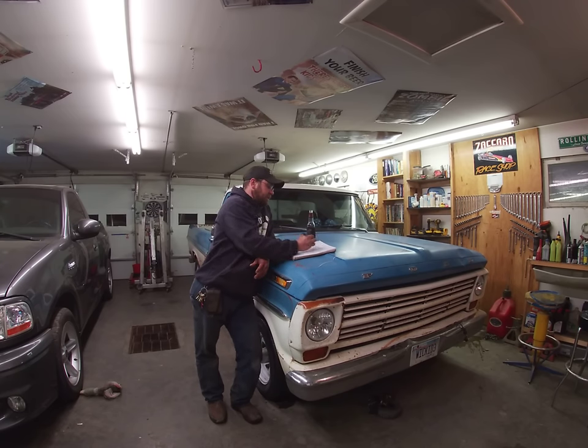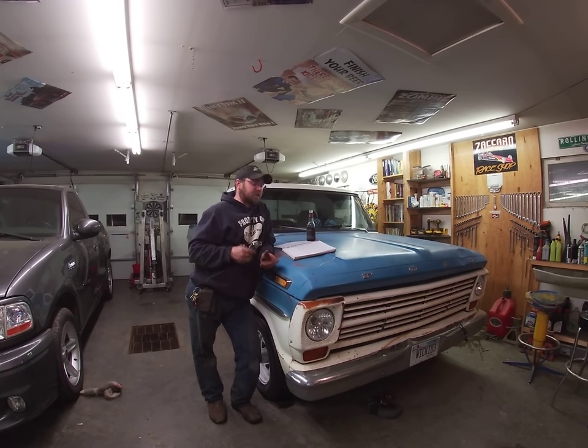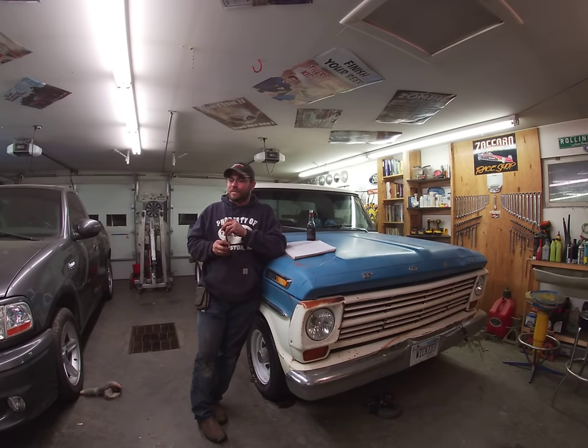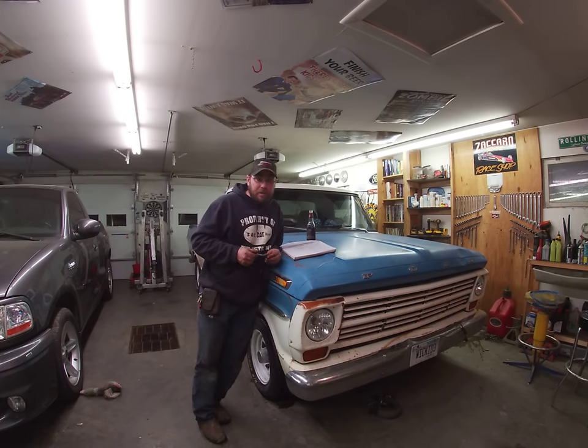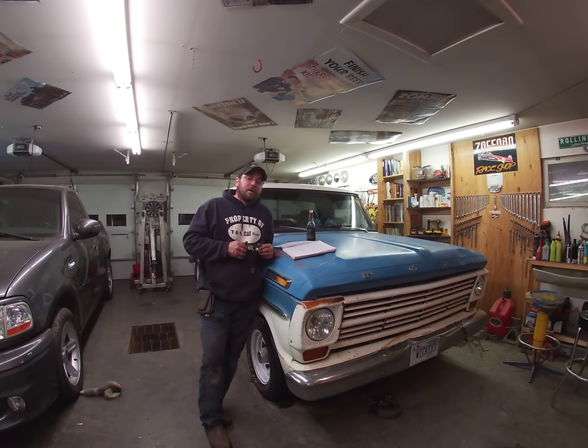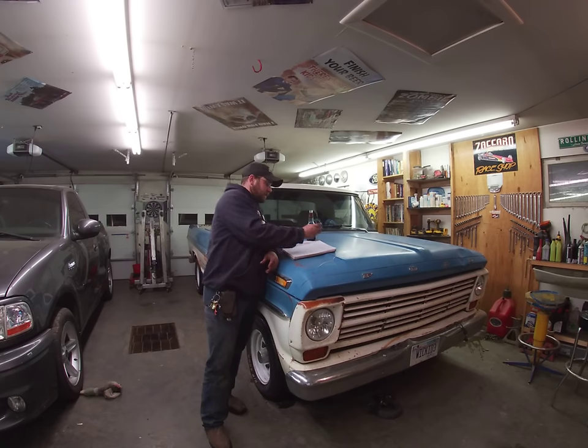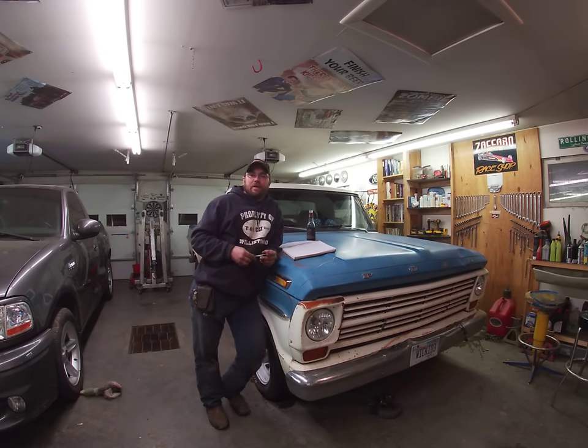Jeremy Koselnik wants to know if it warms up, can we see a tour of future projects — absolutely, we can see a tour of future projects. Right now it's just really hard to get the ambition to do videos in 20 below. Looks like the weather should break in about a month and I'm hoping that's the case because I'm pretty sick of it. Anybody living up here in North Dakota, Montana, Minnesota, or the north central states right now will definitely understand.